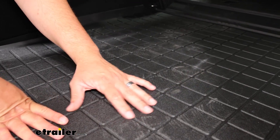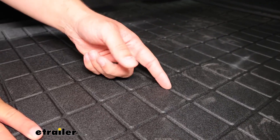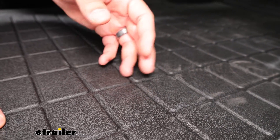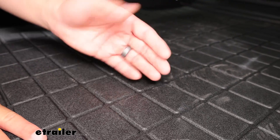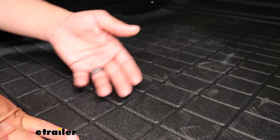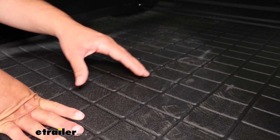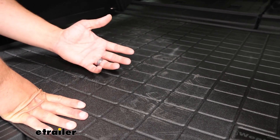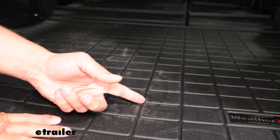We're going to have a pretty sturdy material, and along with that, we're going to have these raised surfaces. So if you do have any debris that falls or catches in here, it's not going to be constantly sticking up, so anything else you put back here isn't going to make contact with any of that grime. It's also great because if you have any spills, those will be caught up in these channels too.